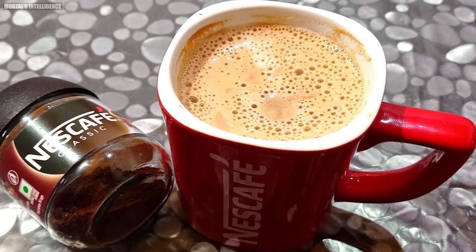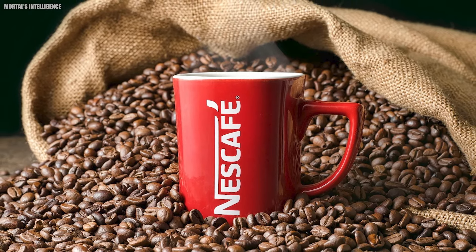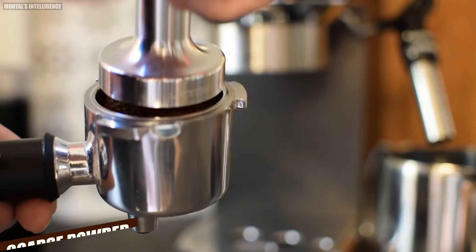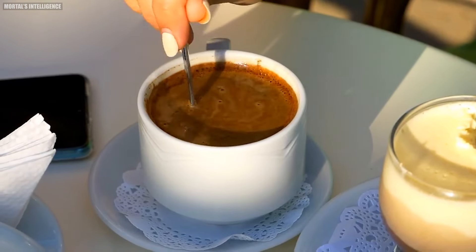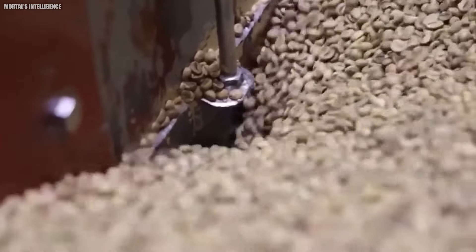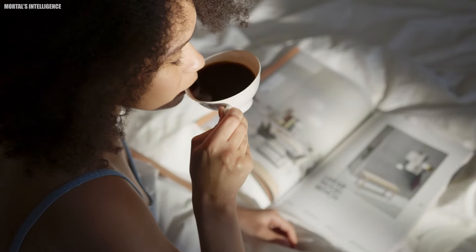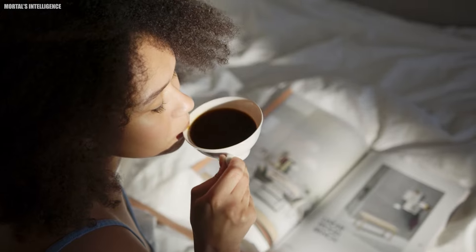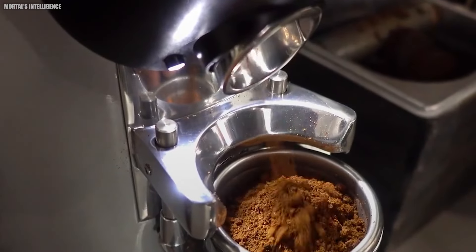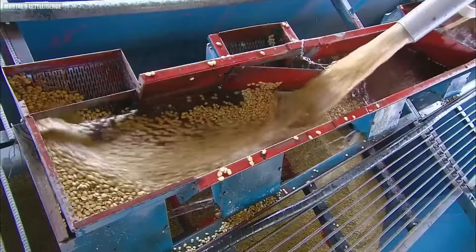Chapter 4: Grinding. The journey of Nescafe coffee continues as the roasted beans are ground to a coarse powder. This step is crucial as it prepares the coffee for brewing, unlocking its rich flavors and inviting aroma. The grinding process is carefully controlled to achieve the perfect size for the coffee grounds, ensuring each cup delivers a consistent and delightful experience. The ground coffee is then ready to undergo the brewing process, where hot water extracts the soluble coffee solids.